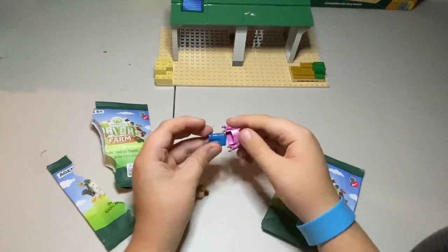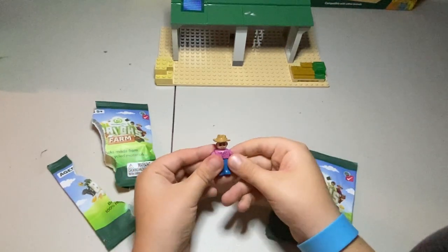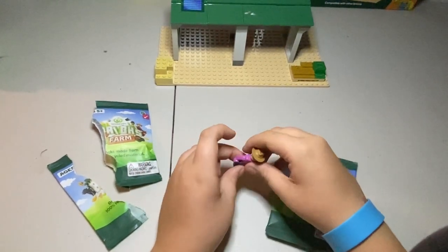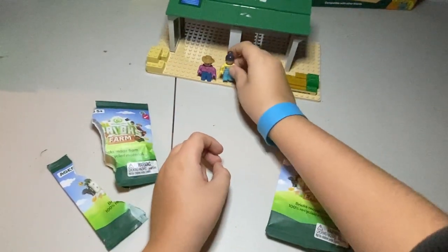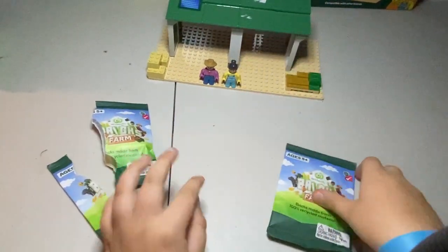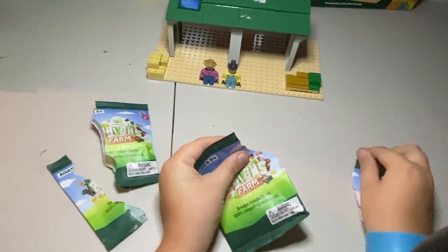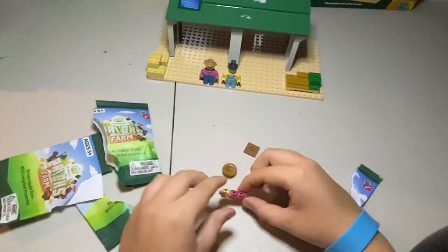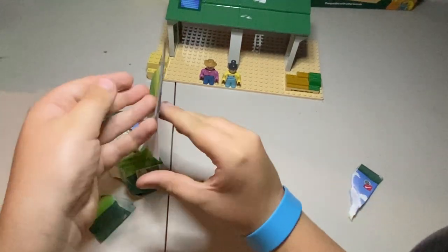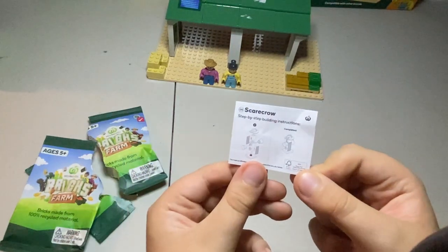We got a farmer! Now let's put him with his other farmer. Now let's unbox this one. Let's see what this is — as you can see, we are making a scarecrow.